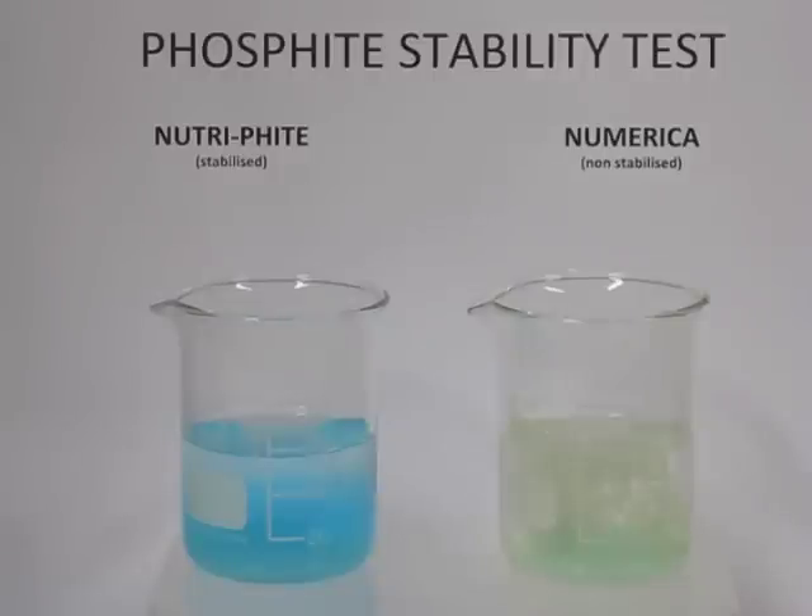Therefore, it's very important to choose the correct form of phosphite when using it as a foliar nutrient, to maximize your effect, maximize your tank mixability, and to reduce and mitigate any risk against crop damage. Therefore, choose the superior phosphite which is neutrophite — the most cost effective phosphite per hectare.